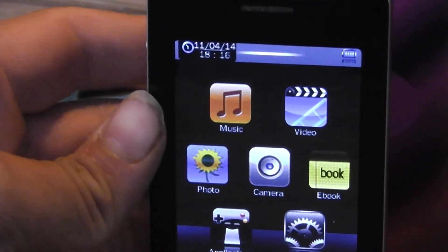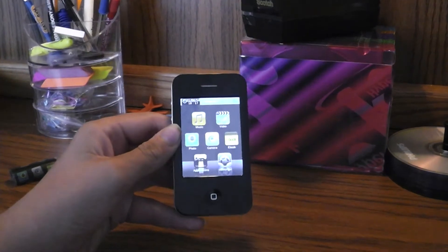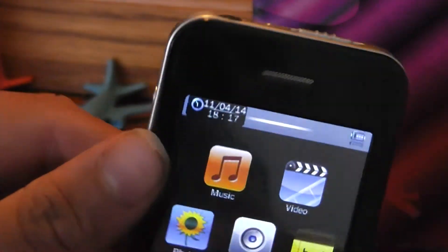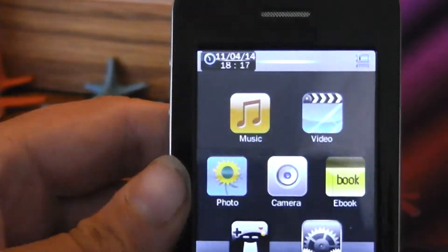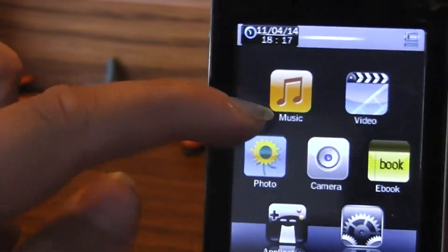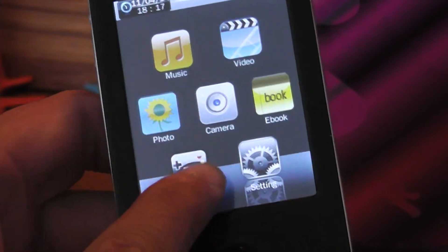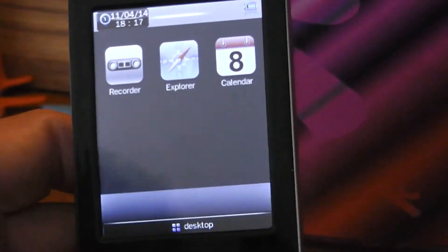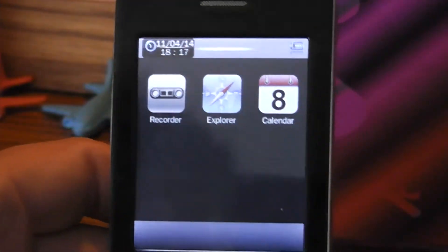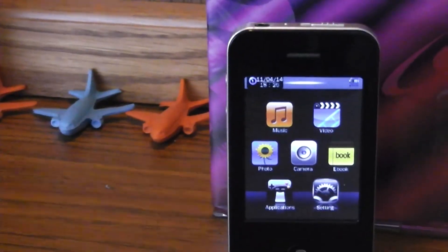It's time to take a look at the MP3 player now that it's actually on and functioning. Once we turn it on, we have some icons on the home screen as well as the time, which is displayed in military time format. The icons on the screen are: music, video, photo, camera, ebook, applications, and settings. Going into applications, we get recorder, explorer, and a calendar — which is not correct.